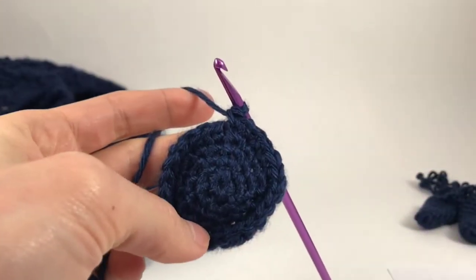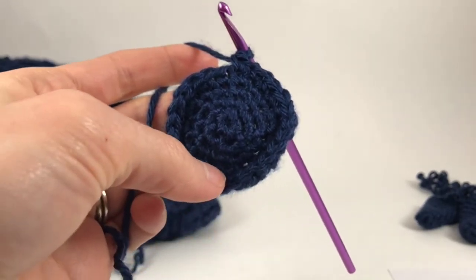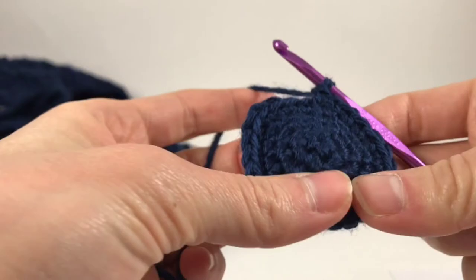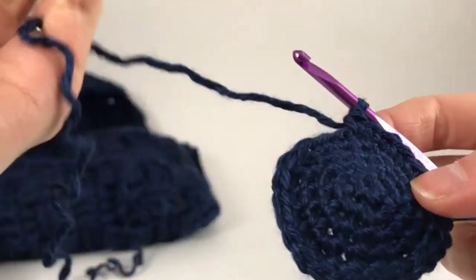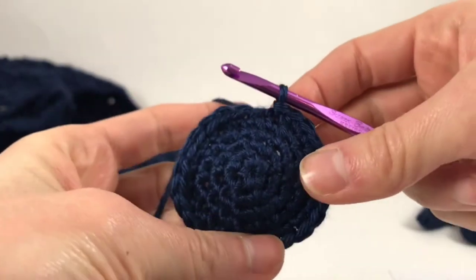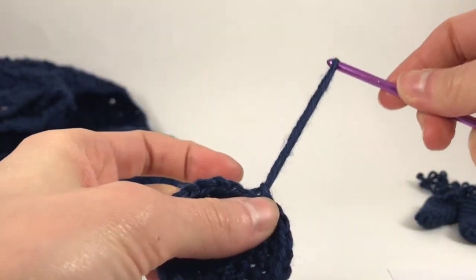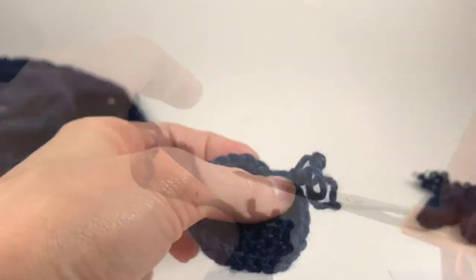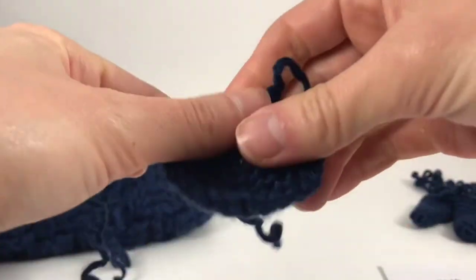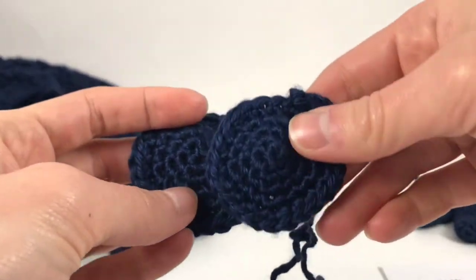At the end of the last round — round four or five by my count — you have 25 stitches. So you're going to bind off here. Just slip stitch into the next stitch, chain, pull your yarn. Now make another one so you have two of these.